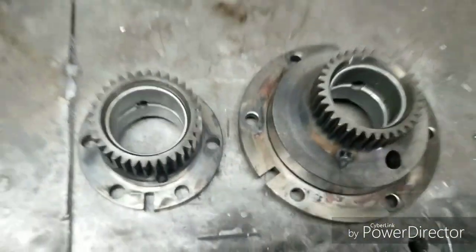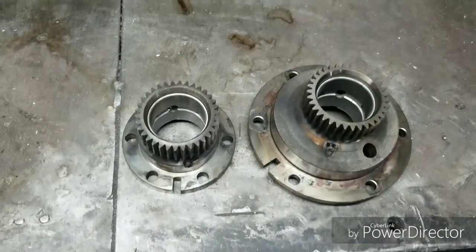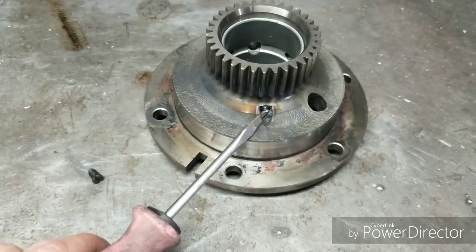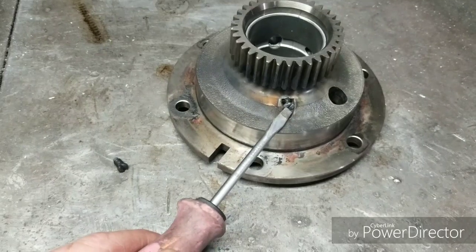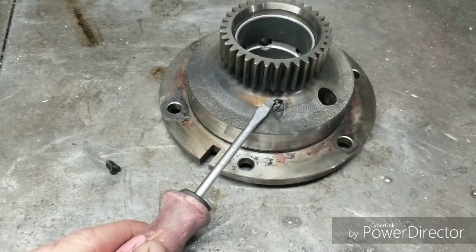We're going to do a quick bearing change and cleanup, which means we're going to pull those set screws and press in new bearings. Taking the actual set screw out can be difficult depending on how long it's been in there, so make sure not to strip it out. If they're being difficult, get an oxygen-acetylene torch and heat up just the screw head itself — that will help release it, as a lot of the time they're Loctite'd in.